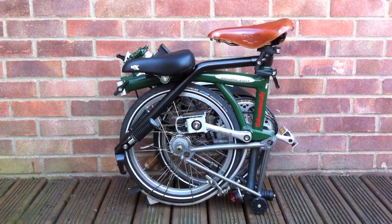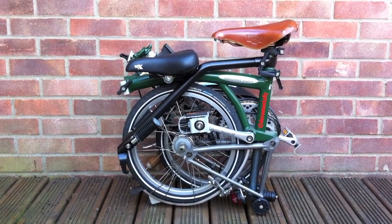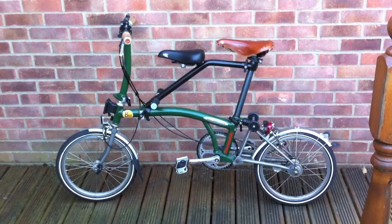This is my Brompton all folded up with the IT chair still attached, and this is the seat attached to the bike and ready to go.